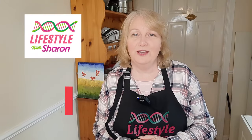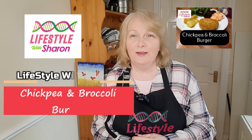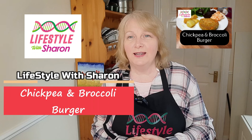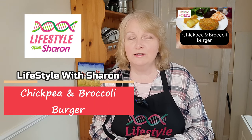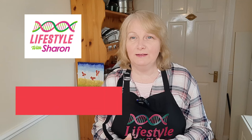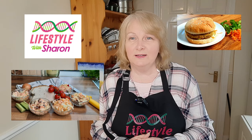Hello, my name is Sharon Fitzpatrick and welcome to my YouTube channel, Lifestyle with Sharon. I'm going to give you a nice dinner idea — because sometimes we do get stuck for ideas for dinner — and I'm going to suggest a nice chickpea and broccoli burger. It makes a change from your normal burgers. You don't have to be a vegetarian to like it; they are delicious. It's good to alternate between some meat dishes and some vegetarian dishes, I think personally.